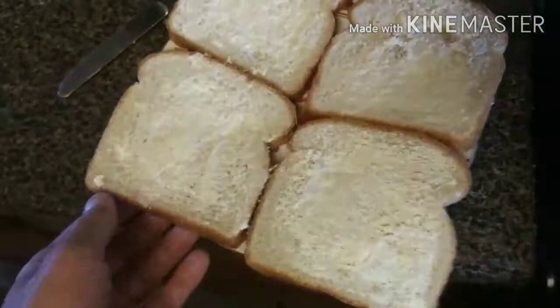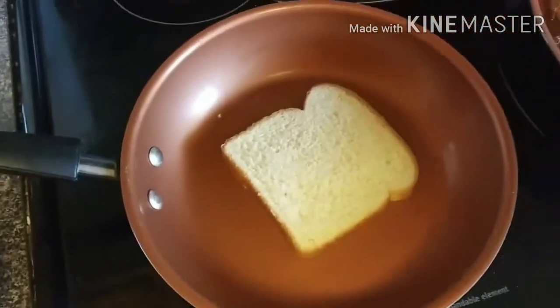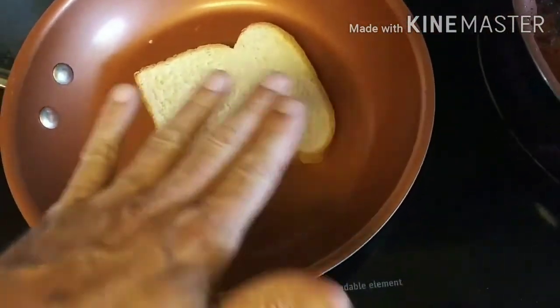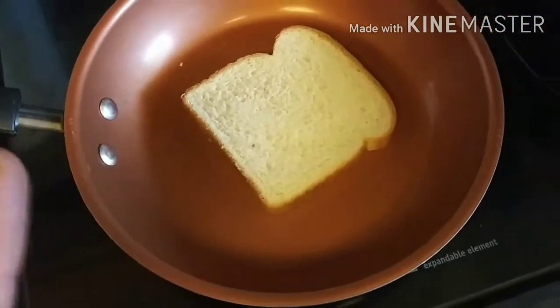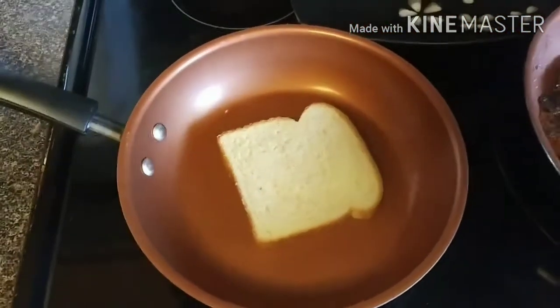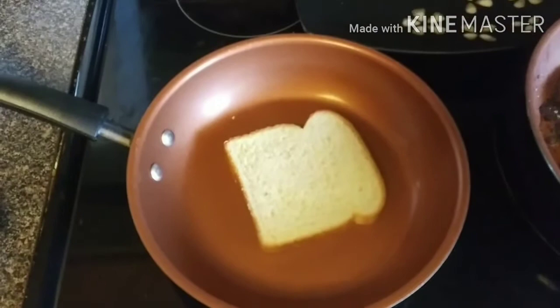Our burgers are looking almost done. The kids did a great job spreading the butter on the bread, so let's go ahead and start toasting that up. We'll toast one side — the burgers are gonna go on the inside, so we're only toasting one side. Once that's done, our burgers should be ready to go on.